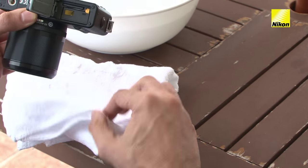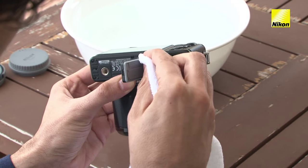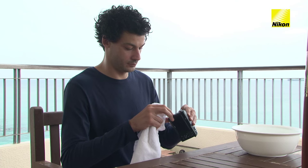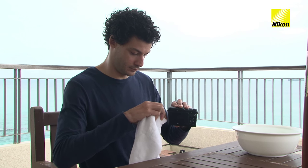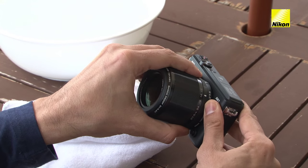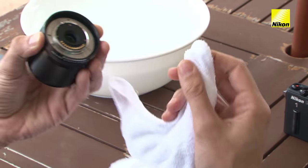Once you're sure the camera is dry, open the battery chamber, memory card slot, and connector covers and remove any water droplets or dust from the interior. Lastly, remove the lens and remove any droplets or dust from the lens O-ring seal.